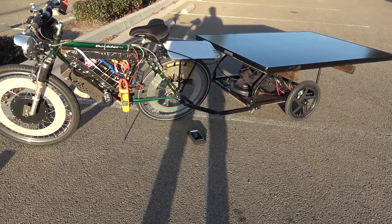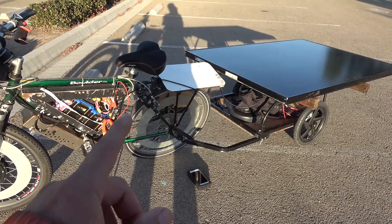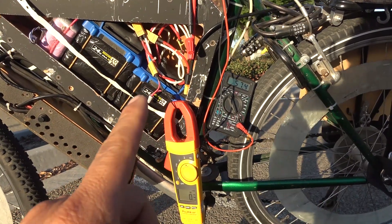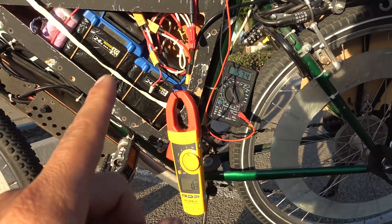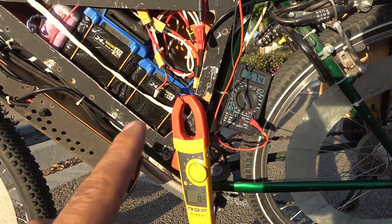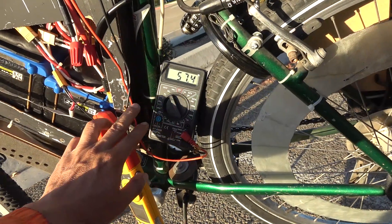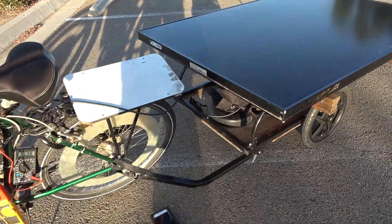So there you have it — solar powered e-bike without a charge controller, with unlimited range. The future of transportation is here. If you want to try this, please don't do it this way. It is extremely dangerous to charge a battery with a solar panel without a charge controller, because it will overcharge and explode your battery. Instead, get yourself a charge controller — it's not expensive at all. Put a charge controller in and you can have unlimited range for your e-bike. While I'm talking, my battery has gone up to 57.4 volts. That's all I have for now — thanks for watching and we'll see you next time.